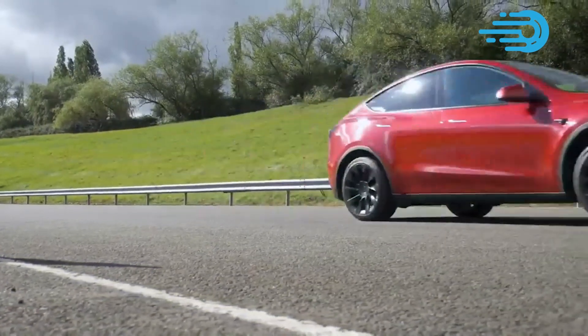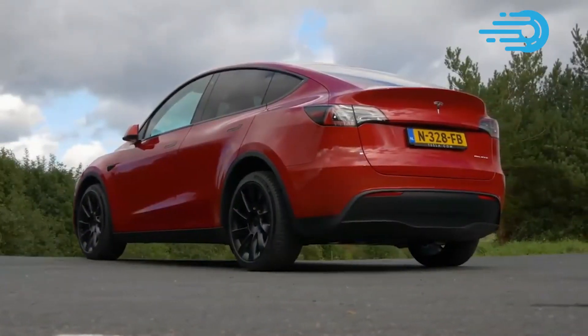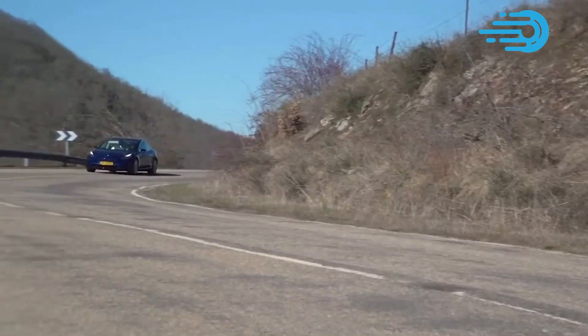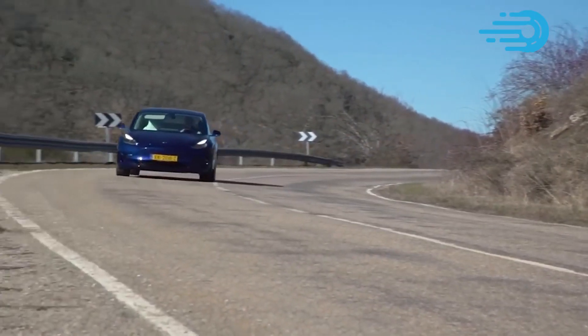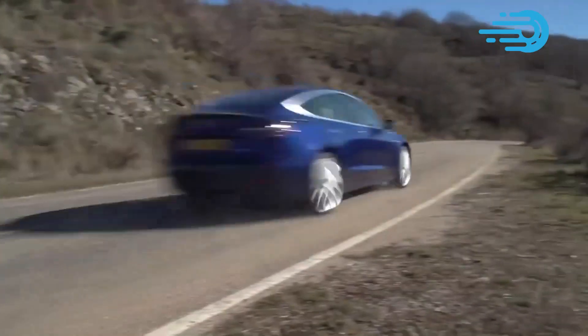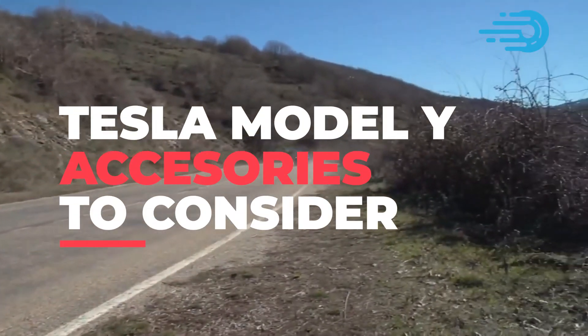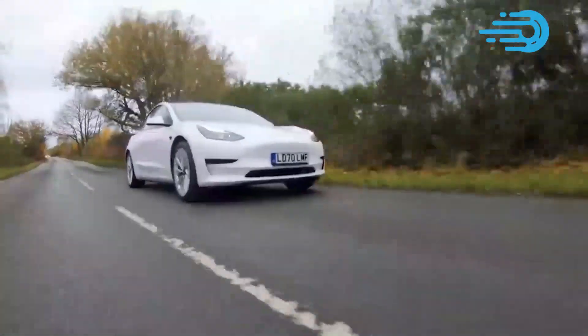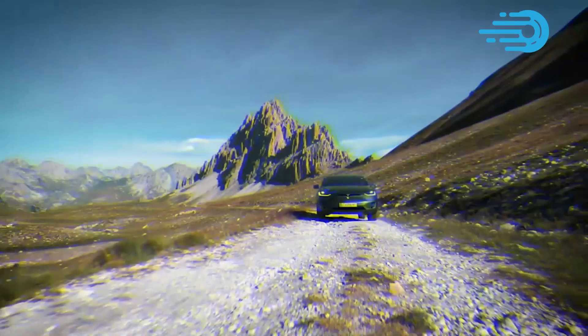Whether you've already purchased the Model Y or you are still weighing your options, there are a few Tesla Model Y aftermarket accessories to help you get the most out of your Tesla experience. Today's video enlists some Tesla Model Y accessories you might want to consider. These accessories are all about fun and style, from the utilitarian to the fanciful.